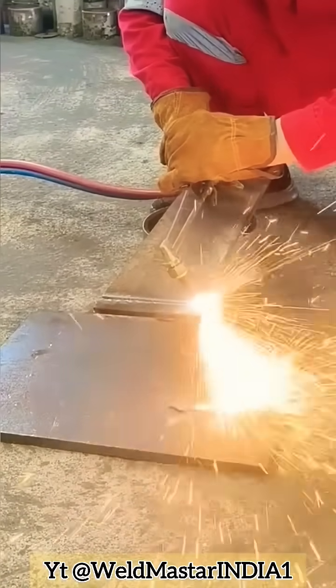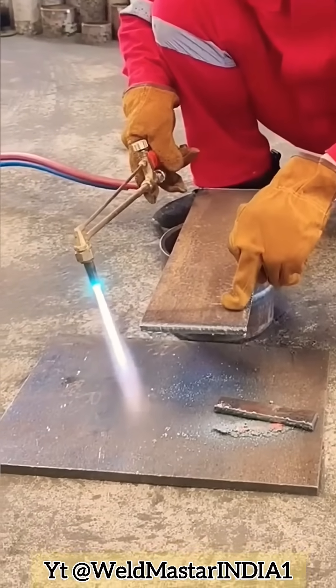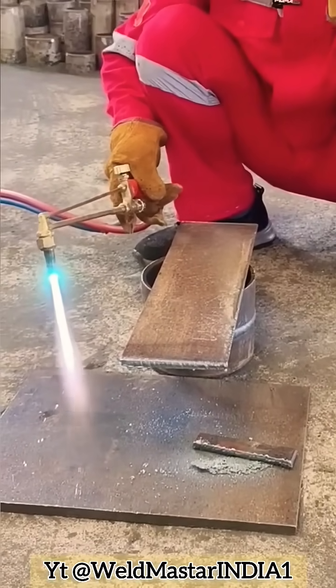See that it's cut through! When you make a fine cut, after cutting, the top surface won't have any oxidation slag. After all the effort, give me a like — thanks for the support. Weldmaster India.